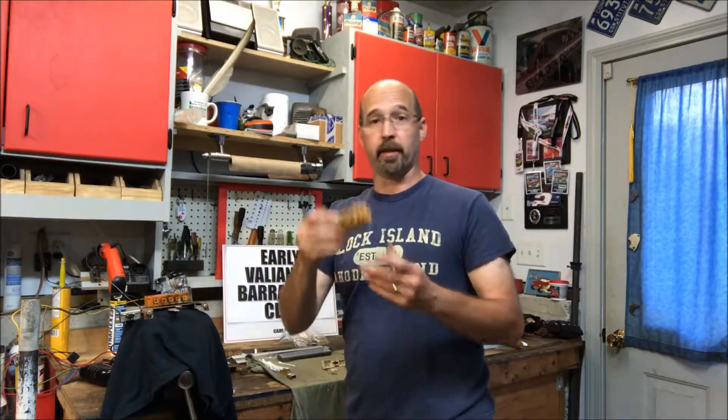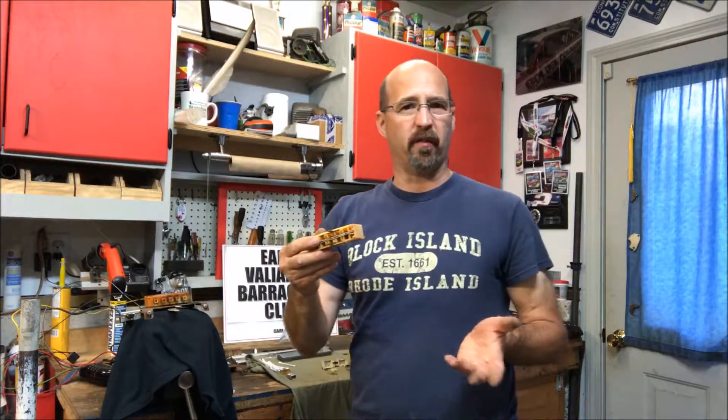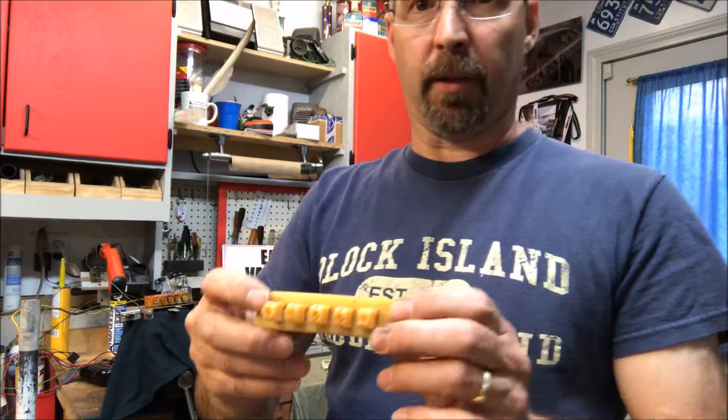And you can actually buy replacements of these. I haven't priced them in a while — the last time I checked they're about 30 to 40 bucks. So if you have one and you need to replace it, you can buy them pretty cheap.